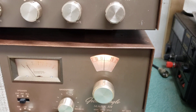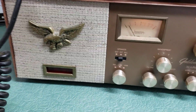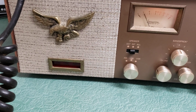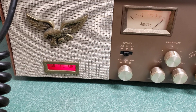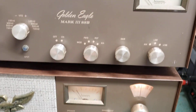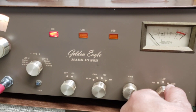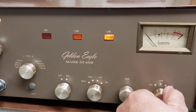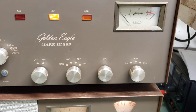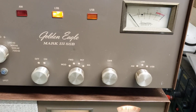It does transmit on sideband - when I key it up, we're on the air. Going to lower sideband - we switch and watch the lights up above - there we go, we're in lower sideband mode. Going to upper sideband - the lights are working. There's lower sideband - hello - yes, working.